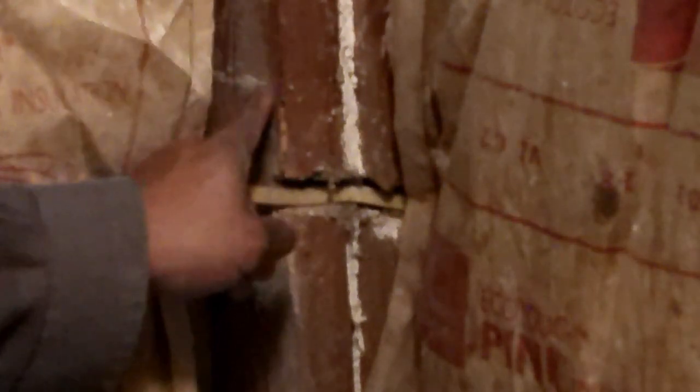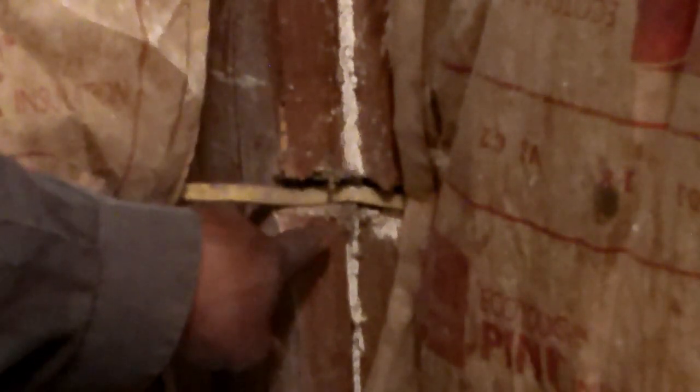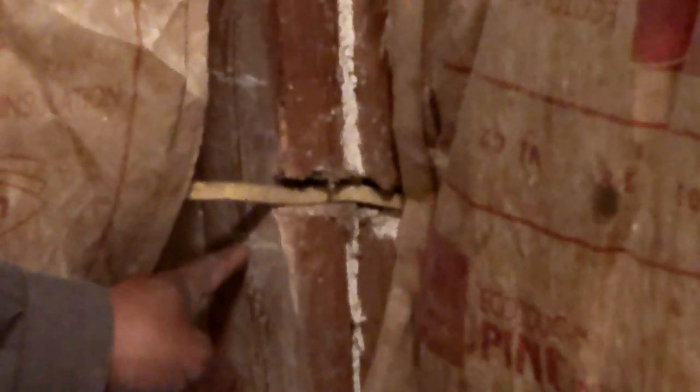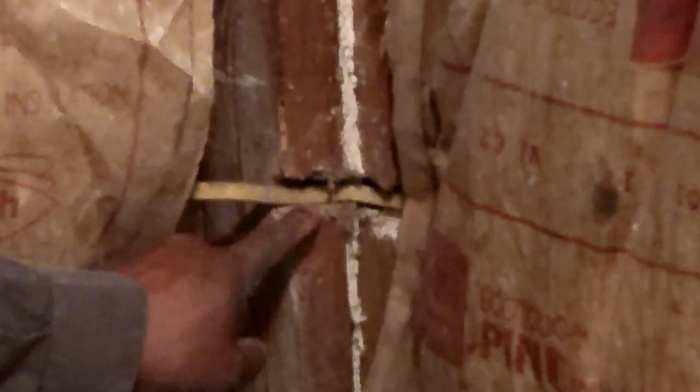Whenever you're doing any kind of building or remodeling, you want to protect these wires. You try to drill your hole in the center of a 2x4, but if not — like in this case — the wire is coming around the corners close to the edge.